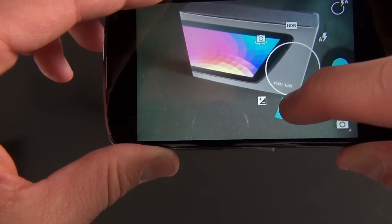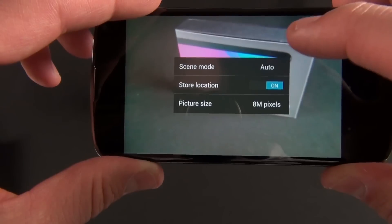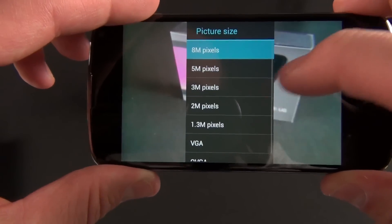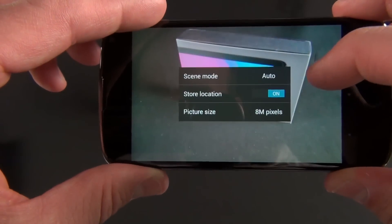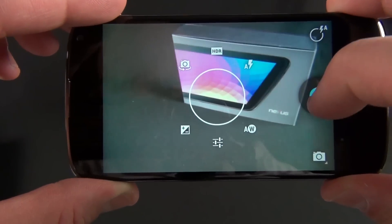You can go to full settings, which let you select scene mode, store location, and picture size at 8 megapixels. You can change any of these as needed, and you can also activate the settings panel by tapping the right corner of the screen.